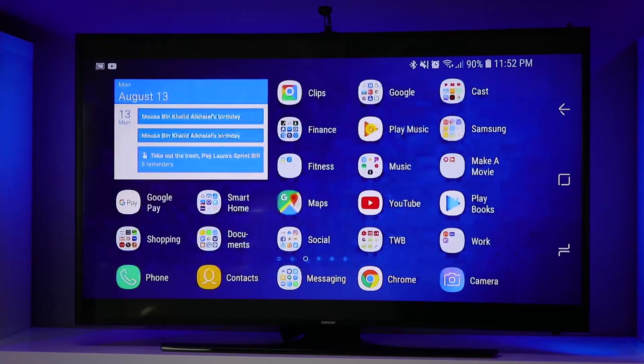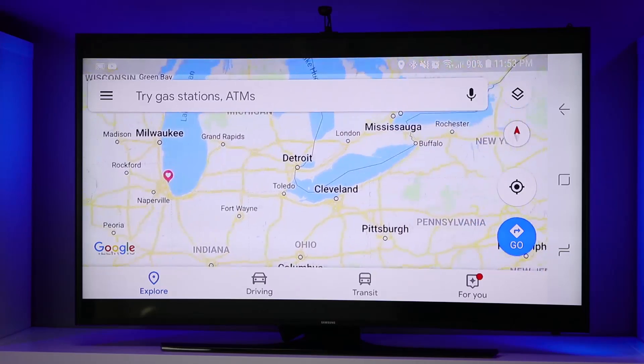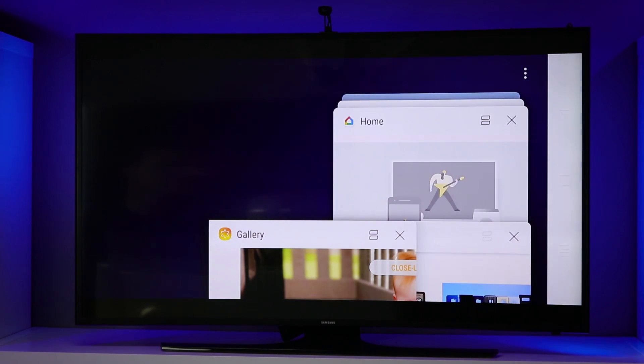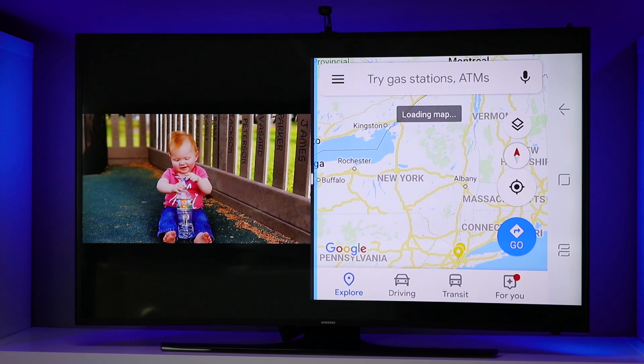The screen quality looks really good. Every application pops right up just like on your phone, and you have the full video experience on the device. You can use Google Maps and whatever application you want. If you select the menu you have recent applications, and you can even run two applications at once if you'd like — that's how much shows up on your screen.